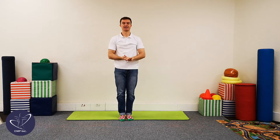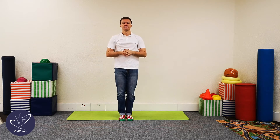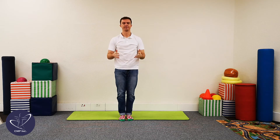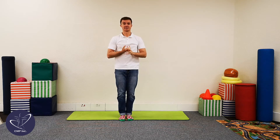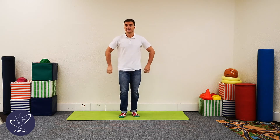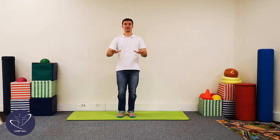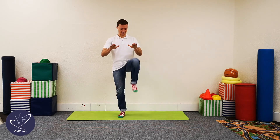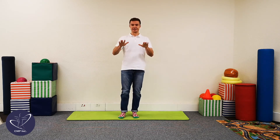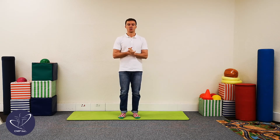That brings us to our second exercise, but before we do that, let's just take some deep breaths in and out again — in through your nose and out through your mouth, and again in and out. So that brings us to our second exercise now, which we call lateral leg slaps. First watch me and then we'll do it together. We're going to have our hands up like this and bring our leg up, touching our hand — so our knee touches our hand, just like this. We're going to do 20 of these, ten on both sides.